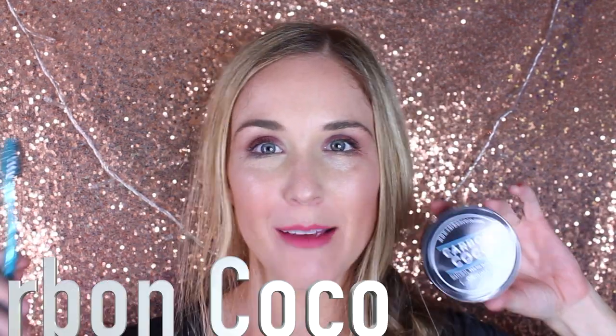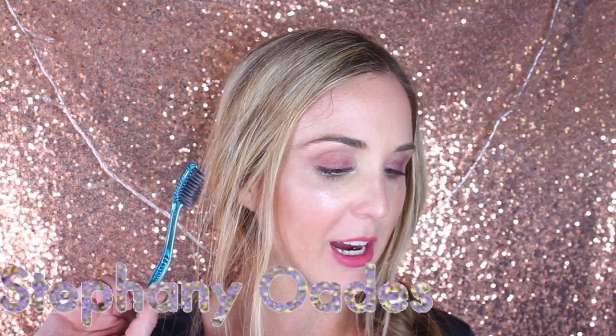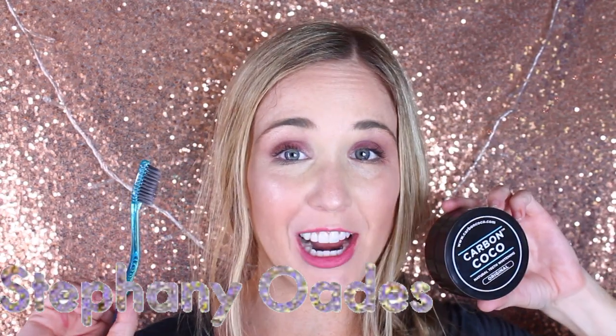Hey everyone, welcome to my channel. My name is Stephanie and today I'm partnering with Carbon Coco, who sent me a sample of their Cocoa Natural Teeth Whitening. Super excited to try it.